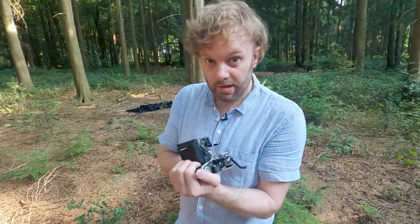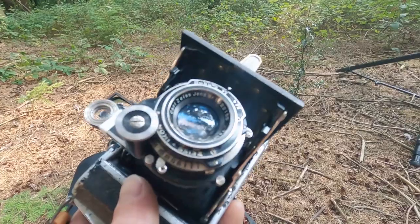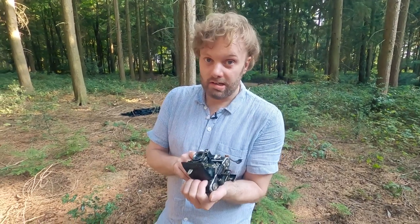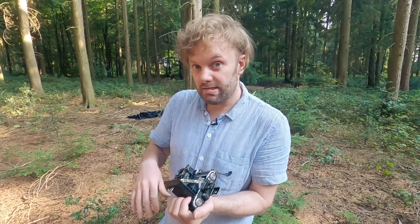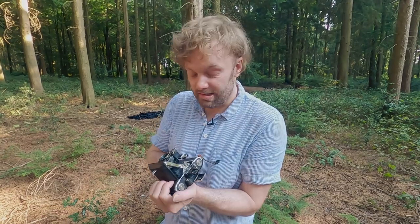That's the end of that roll. We're going to go back and develop it, and this time I'm actually going to do a video showing you how I develop and scan my films at home — that will be coming out next week. If you like this video, like, share, and subscribe. If you want to help me out, you can buy me some film — there's a wish list in the description below. Until next week, happy shooting.